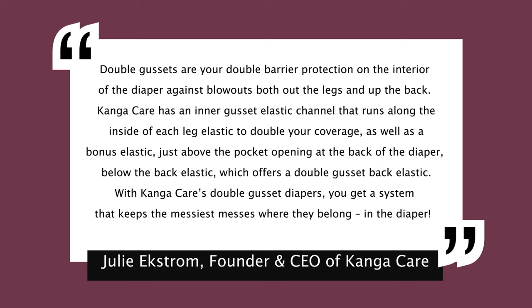What do internal gussets do? Since Julie Kanga Care invented them, I asked her, and I'll read it so I'm not putting words in anyone's mouth. 'Double gussets are your double barrier protection on the interior of the diaper against blowouts both out the legs and up the back. Kanga Care has an inner gusset elastic channel that runs along the inside of each leg to double your coverage, as well as a bonus elastic just above the pocket opening at the back of the diaper, which offers a double gusset back elastic. With Kanga Care's double gusset diapers, you get a system that keeps the messiest messes where they belong — in the diaper.'